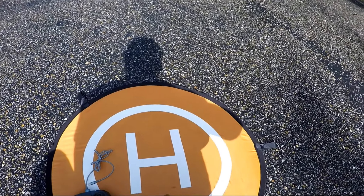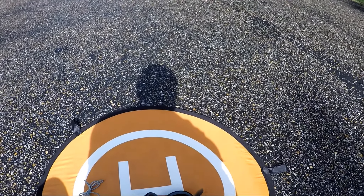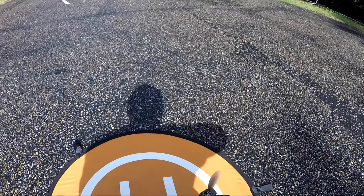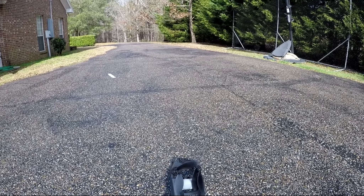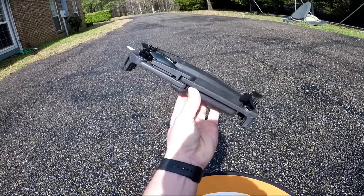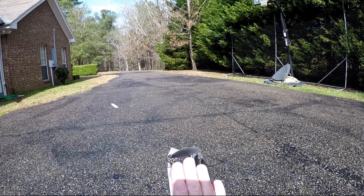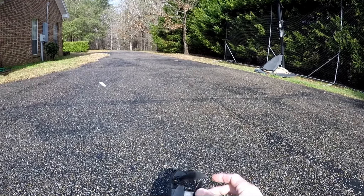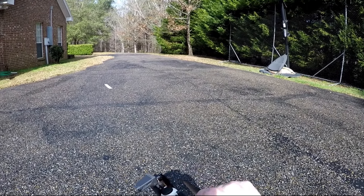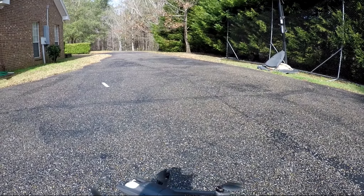Let me go ahead and take this out of the case here. It comes with this nice little case, and this is it. I was surprised at how small this actually is — this is the Parrot Anafi itself, and pretty much as long as my hand, about nine inches long. It is really well put together, very very lightweight.